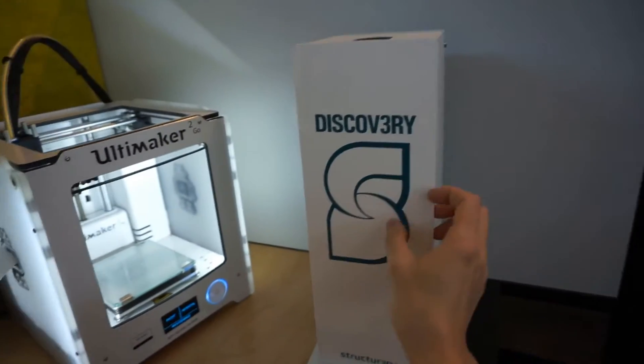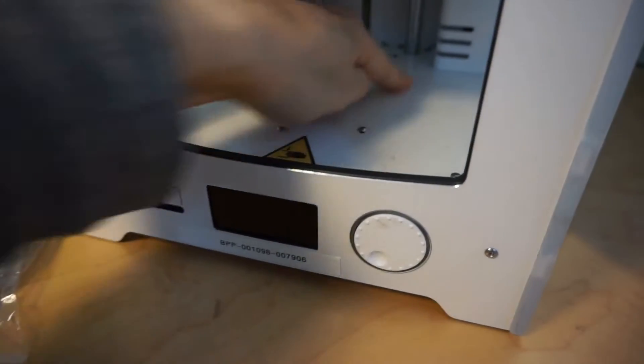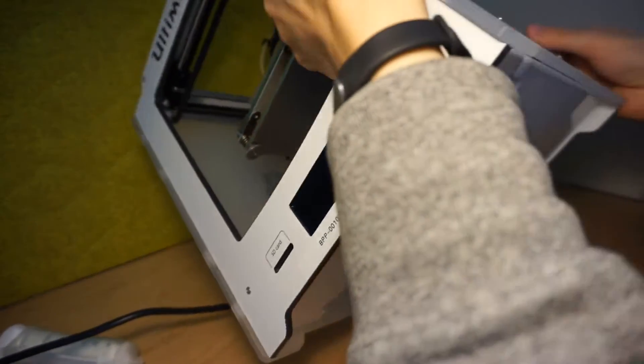So we have this thing unboxing — let's plug it into the Ultimaker. First, let's remove some screws here. Screws out, let's see.